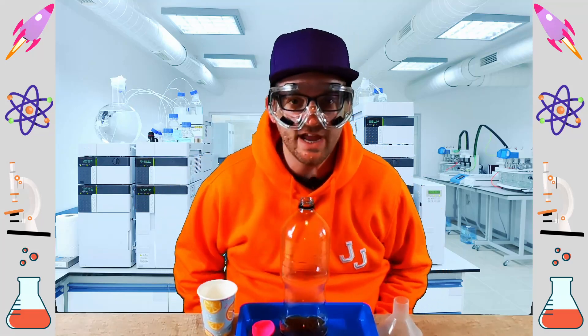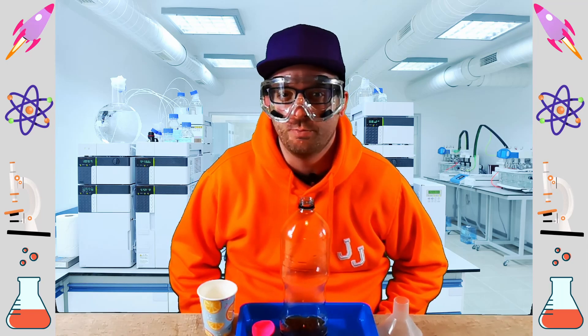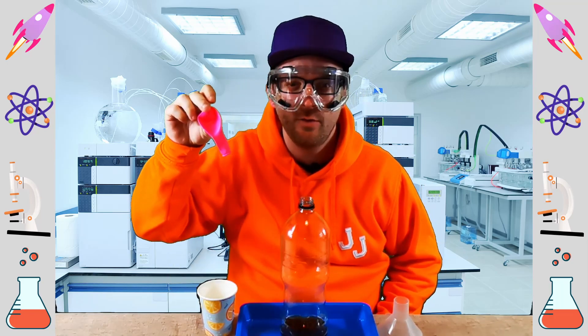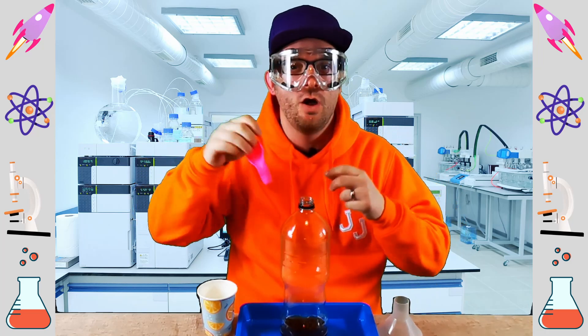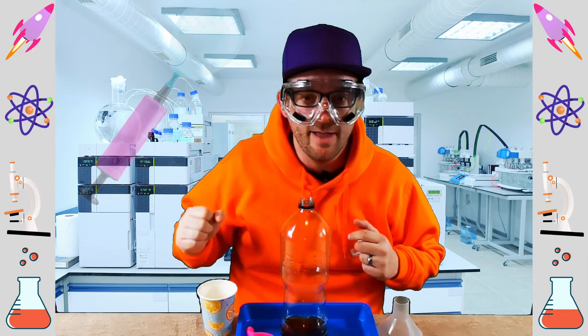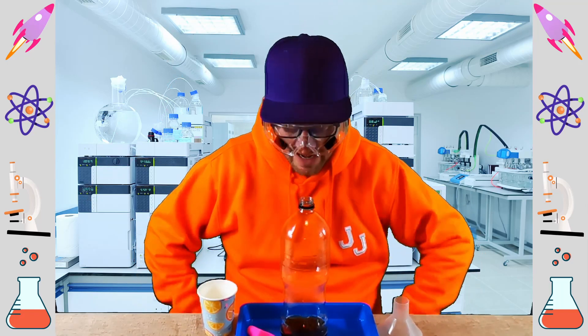Hi everyone, it's JJ. How would you blow up a balloon like this without using your breath or a balloon pump? Well, let me tell you how we do it with chemical reactions. That's what we're going to be doing today.